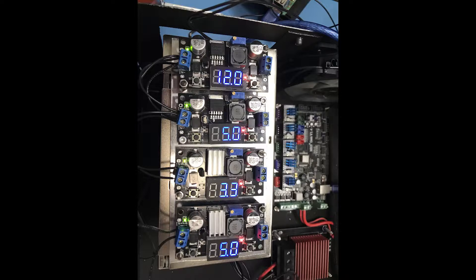The second one is 5V for the Noctua hotend fan. The third one is a 3.3V rail. The purpose of this voltage is to allow the Raspberry Pi to sense if the power supply is on or off.